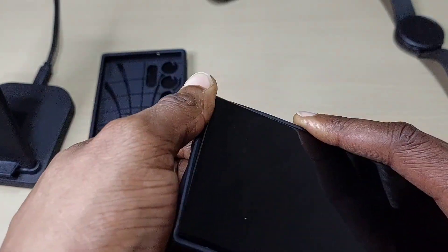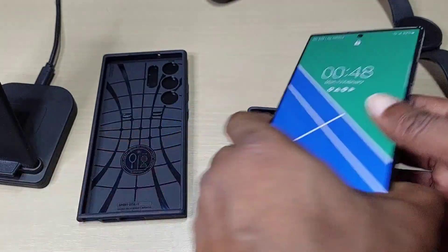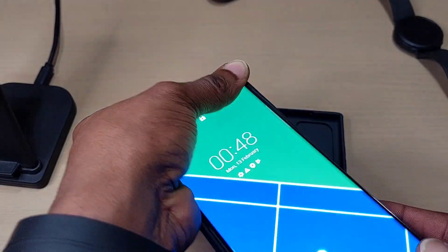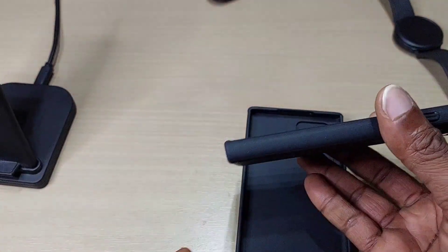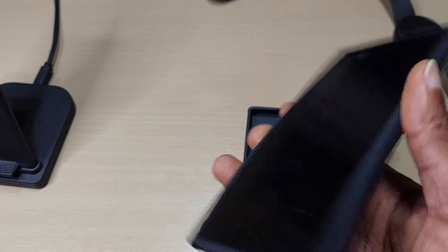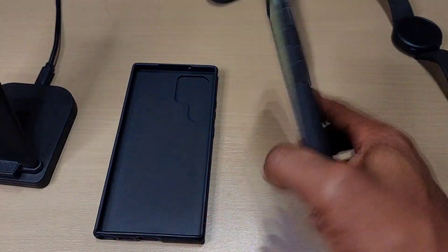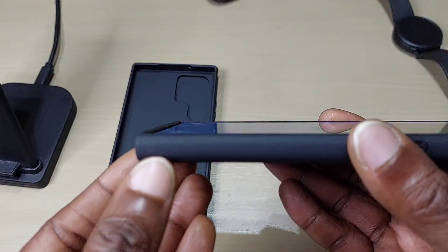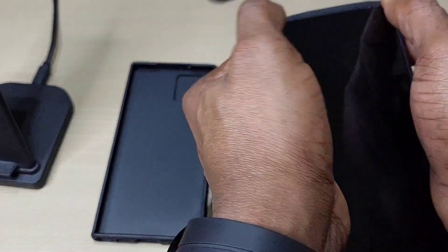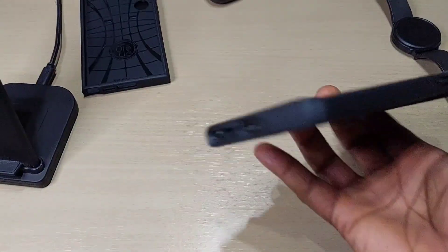Let's compare it to the Spigen one. The Spigen definitely has much more side protection — if you want protection, the Spigen is better, 100%. With the Spigen you can't see the side of the screen, but with the Nillkin you can see the screen, so you've got less side protection with the Nillkin.